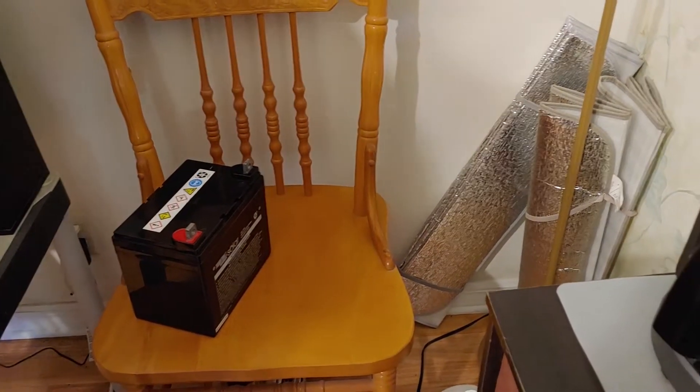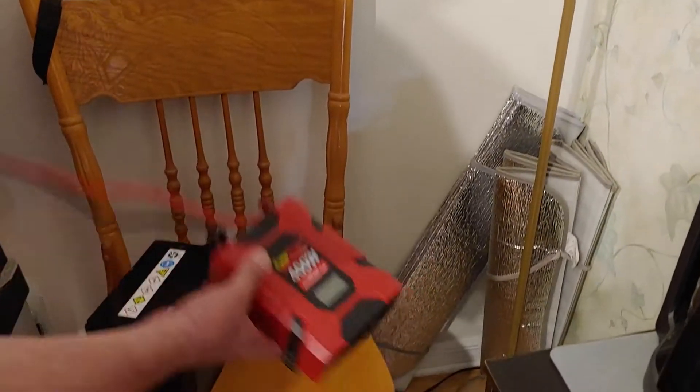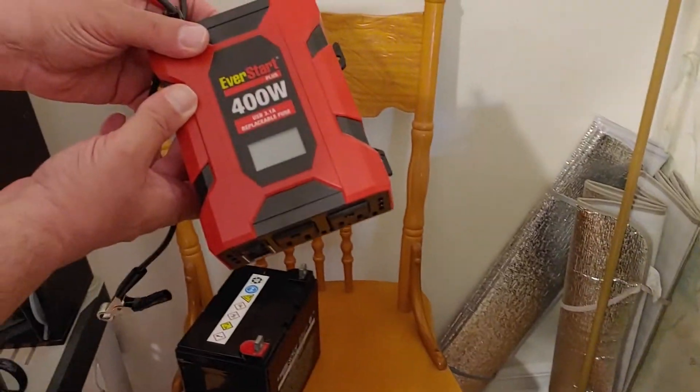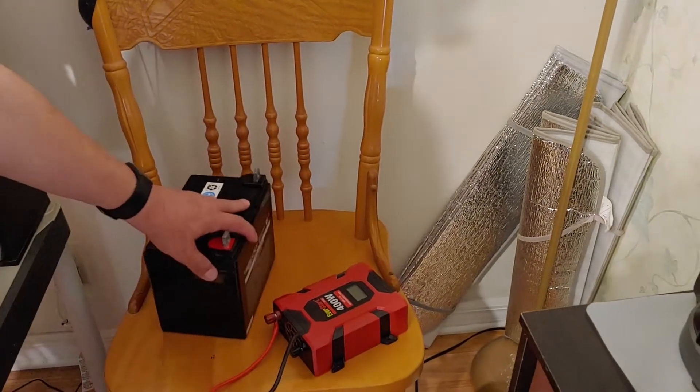So what I decided I would do is take the small light here and hook it up to our EverStart 400 watt inverter and 35 amp hour battery.